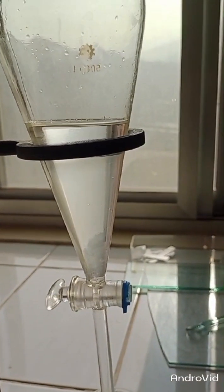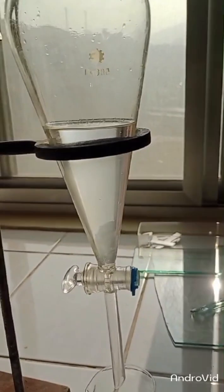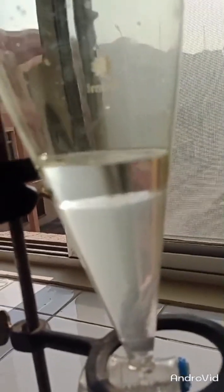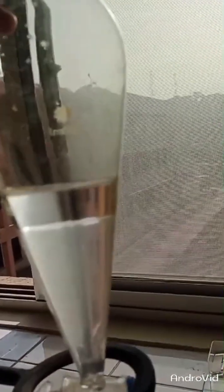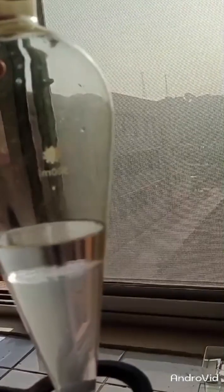Now we have to wait a while. You can see two layers forming: one will be the organic layer and the other will be the aqueous layer. You can clearly see one layer is of ethyl acetate and the other is the aqueous layer. The density of ethyl acetate is much lower than that of water, so it will rise to the top.